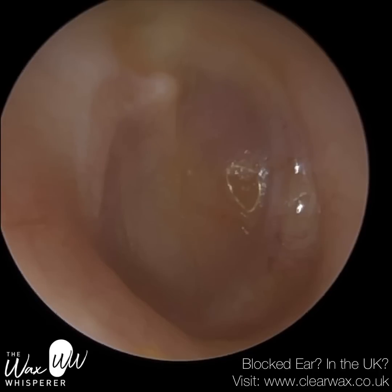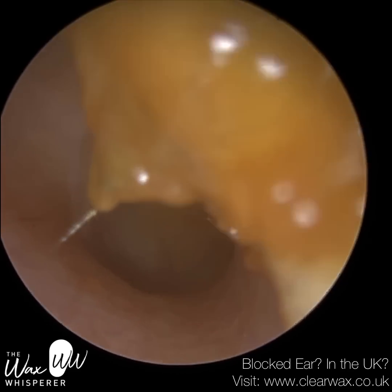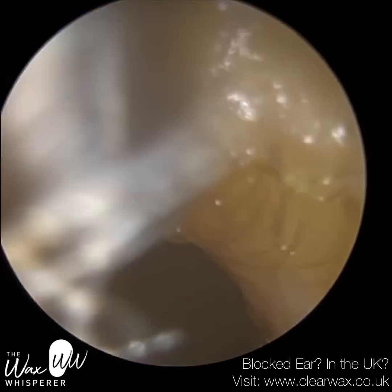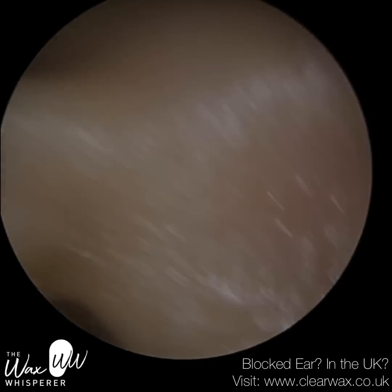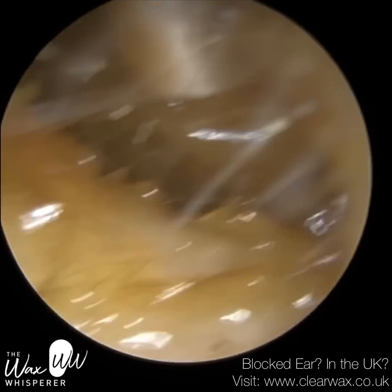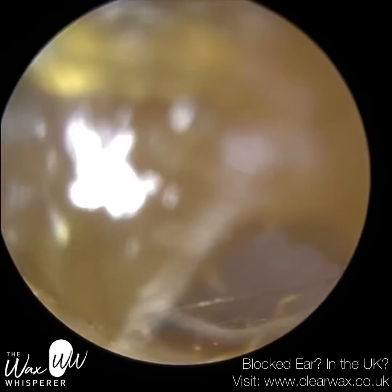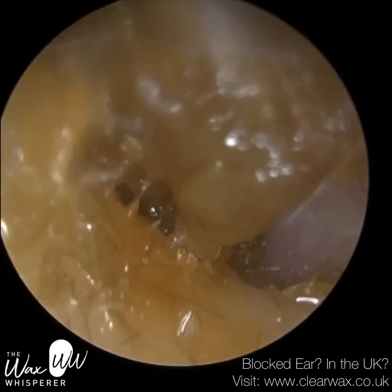Patient 2 — you can see the eardrum's very red and dull. Anteriorly there's a patch of dead skin, so they've probably had a perforation before and that's where it's healed. I'm just mopping up near the entrance. And for the same patient, this is their left ear. This wax didn't come out as easily compared to their right ear — it was a bit more of a tug of war; I had to loosen it and bring it out.